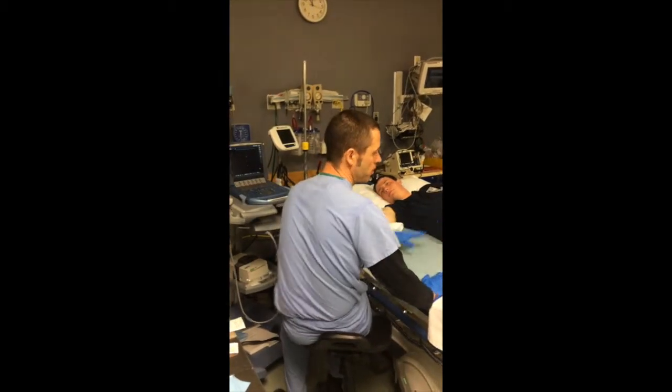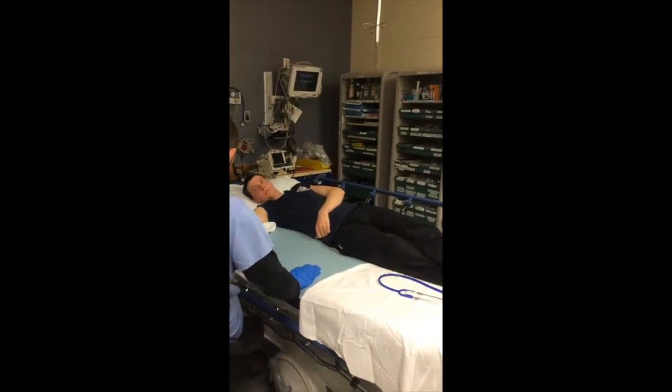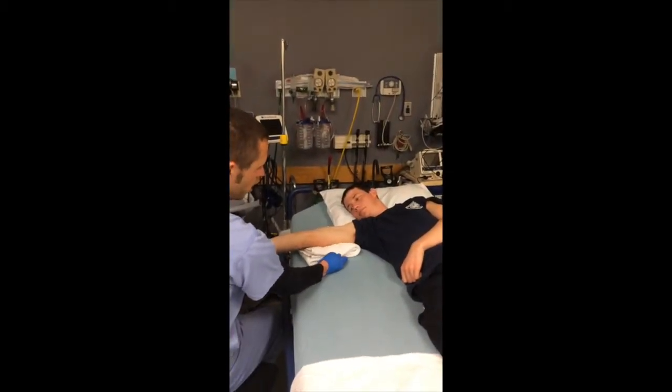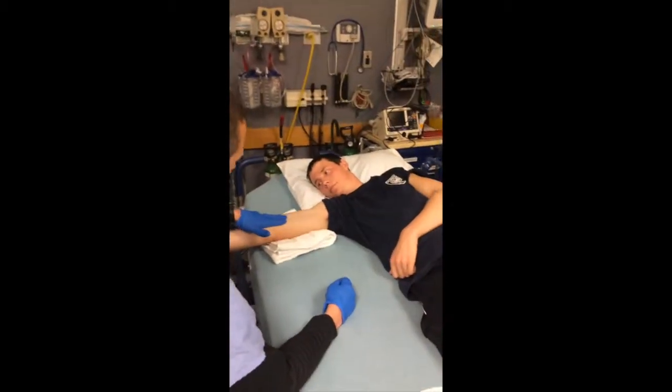The first thing you want to do is have proper patient positioning as best you can. If you can get them supine, you want to extend this arm out 90 degrees and rotate it. I usually put a washcloth or a little towel here just to get a nice flat surface exposing the upper arm.